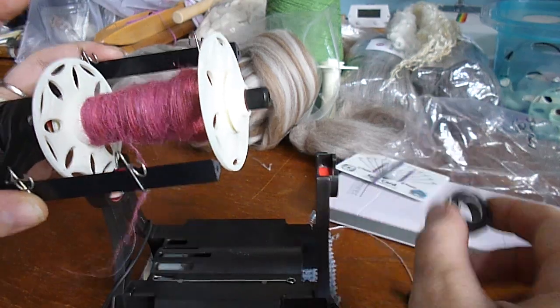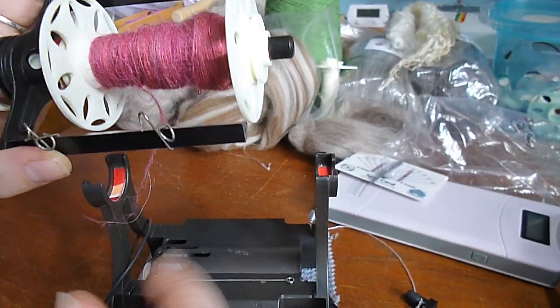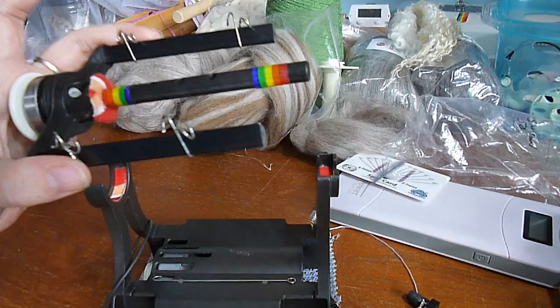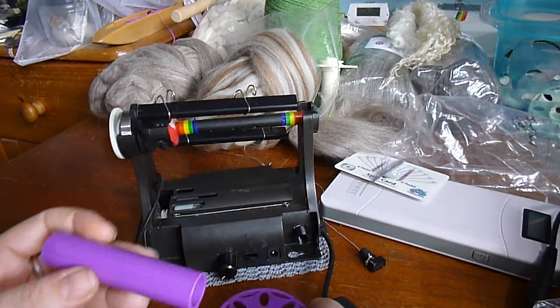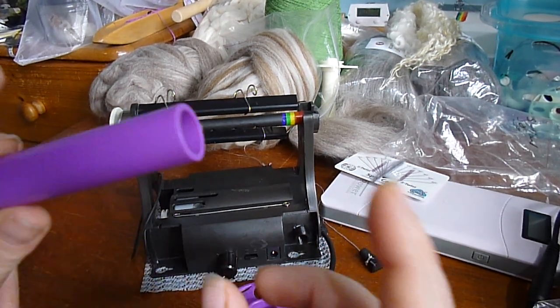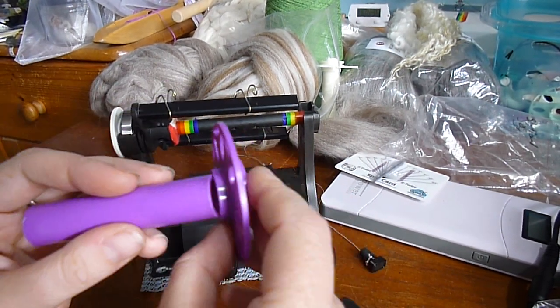This back bearing's loose — you don't want to lose that, so take that off and put it somewhere safe. The bobbin will just slide off. For our new bobbin, you've not put your bobbins together yet — they come in three pieces. You've got the centre tube and ends.